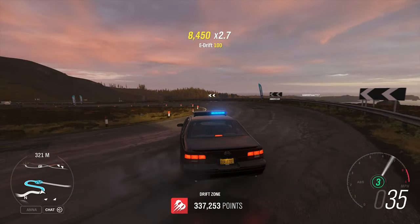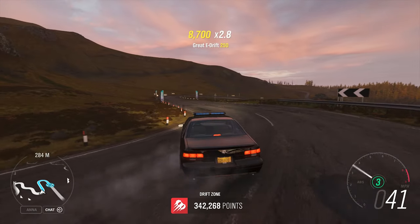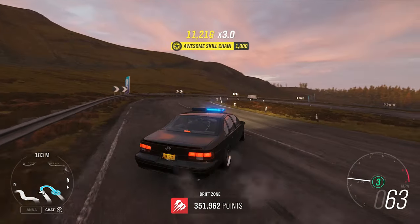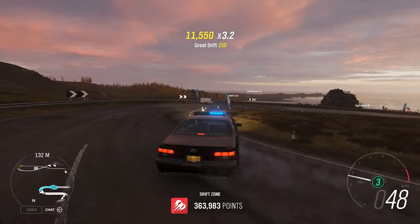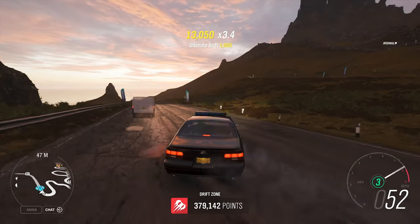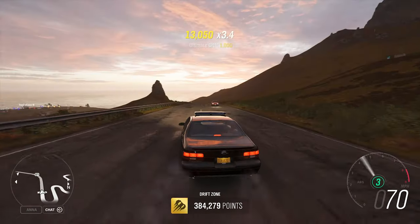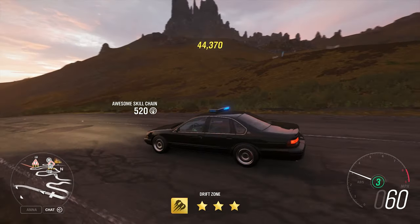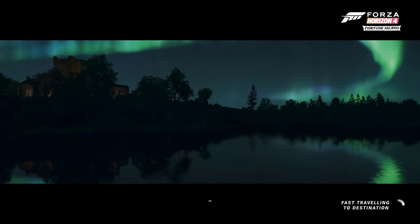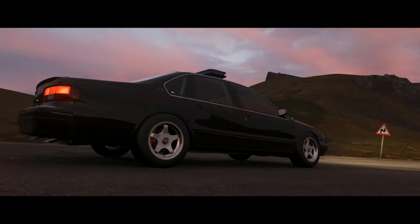I'll do one more run. Am I seeing that the middle light — the brake light — is turned on? I don't know if that's the case. Is it actually turned on, or is it just really, really reflective? Anyway, we'll do one more run. I'll come downhill again and try a little bit harder this time. I'm going to change to sim steering as well.